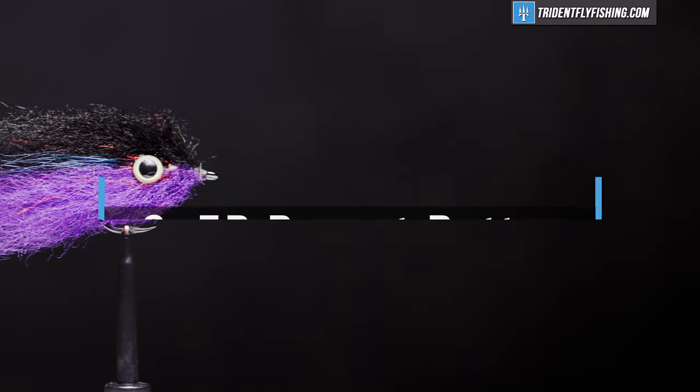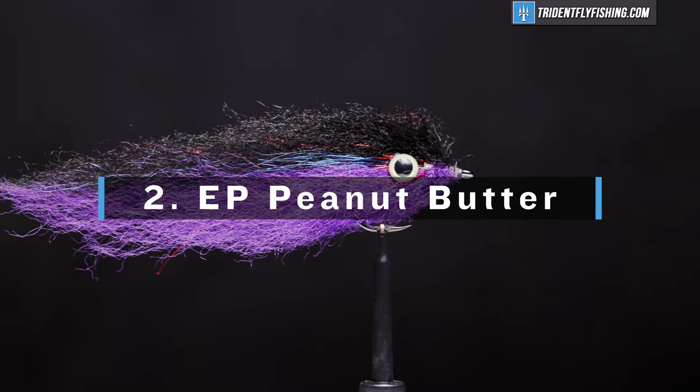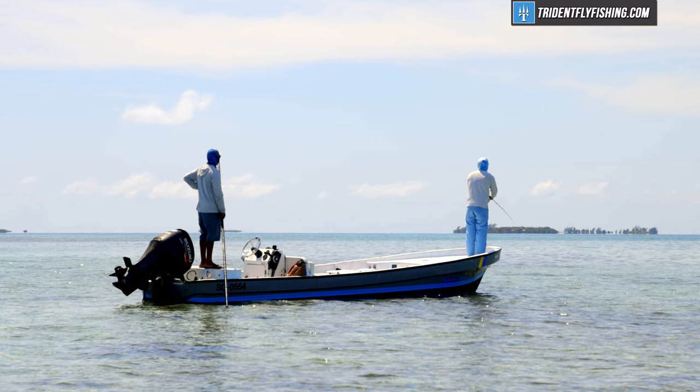Number two on the list is the EP Peanut Butter — really, any EP Baitfish fly. They are a fantastic overall bait fish imitator, coming in tons of sizes and shapes, anywhere from an 8/0 down to like a number four. So if it swims and you're trying to imitate it, there's probably an EP Baitfish pattern that'll do it for you. I've fished it with great success from Maine to Belize.